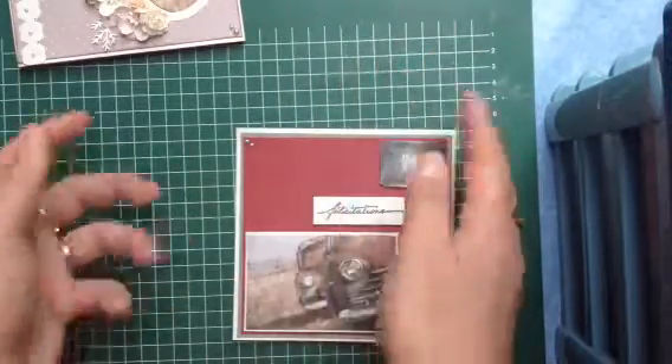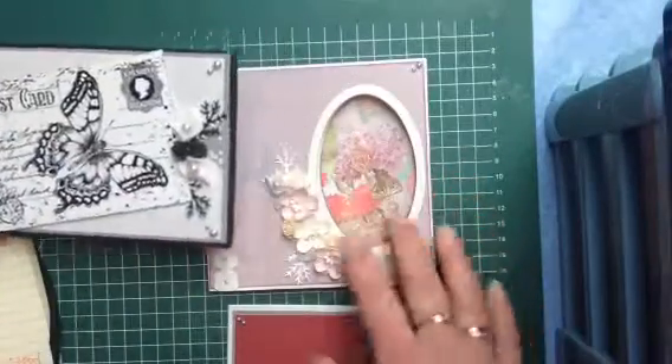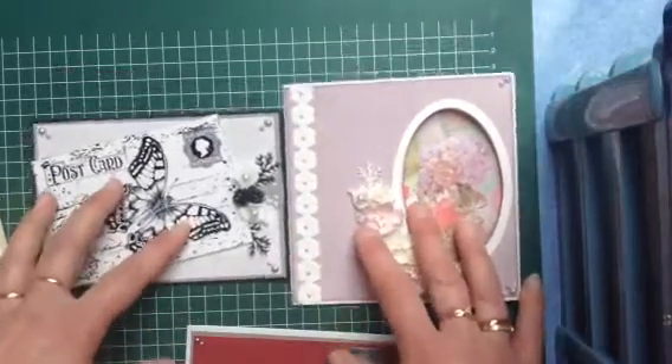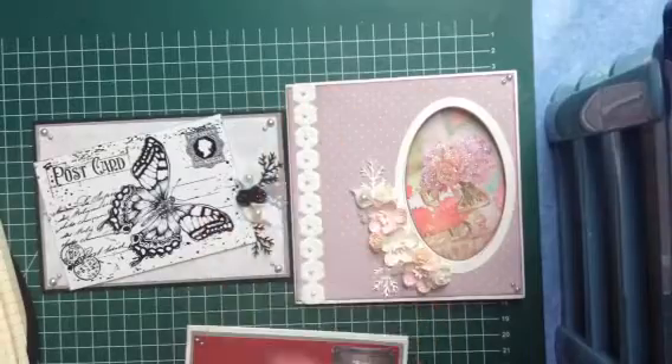I don't have much time, so I have to prepare this week to put it on when I'm coming back. This is not a really cute card but okay — this one I love, and this one is very nice also, a little peekaboo. I hope you enjoyed it and I hope to see you soon, bye bye!